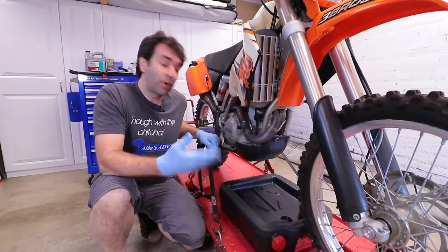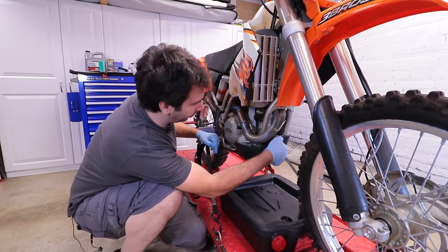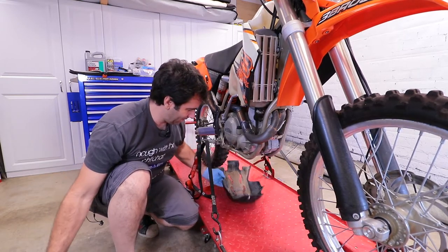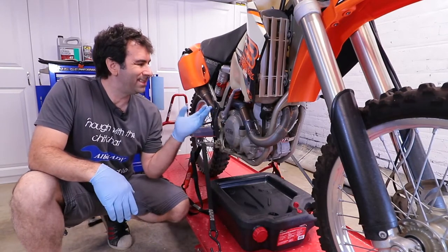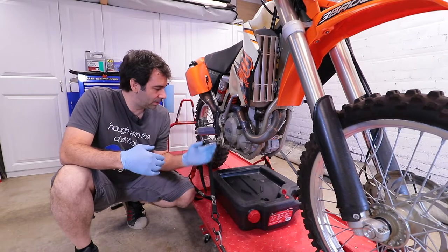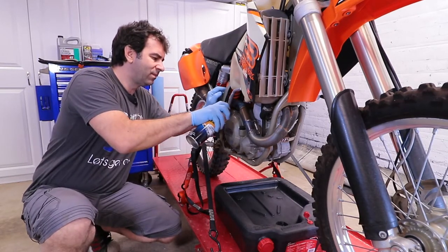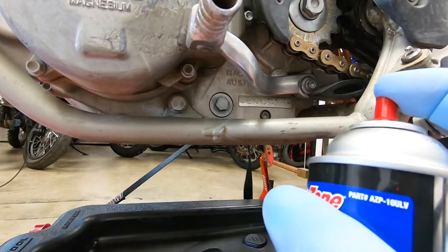First things first, we gotta remove the skid plate over here. If I'm not wrong, this is a quick-removal skid plate which comes down this way. As always, before you do this, run the bike a little bit — warming up the oil allows it to flow out much better. I'm gonna hit all the important places with some brake cleaner to make sure there's no dirt when I take it apart.